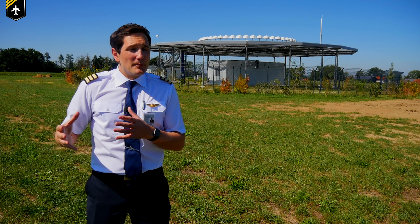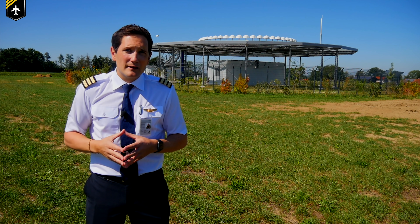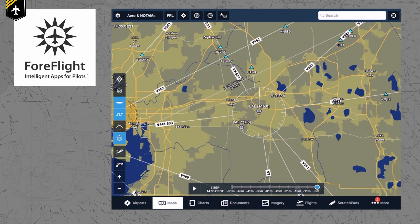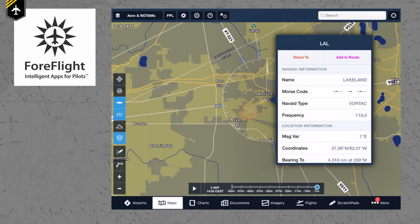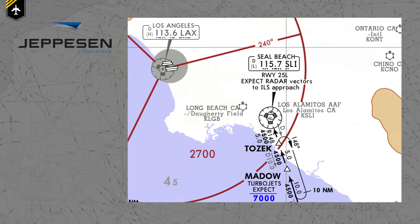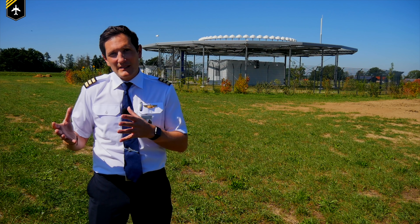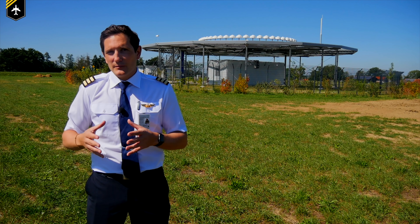Depending on which app or chart you're using, the presentation of a VOR can vary a little. For example, ForeFlight doesn't have the box next to the VOR, but if you tap the station you get all the important information you need. Jeppesen uses different symbols on the approach and departure charts — for example, a little 'd' in the left-hand corner indicates a VOR with DME. Any app or chart comes with a legend which helps to clarify.